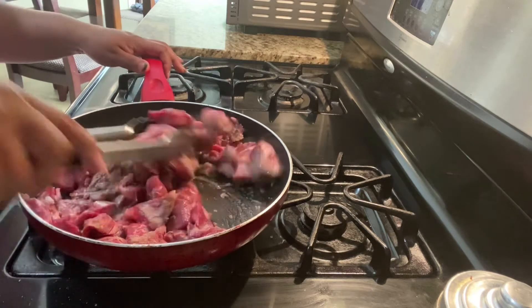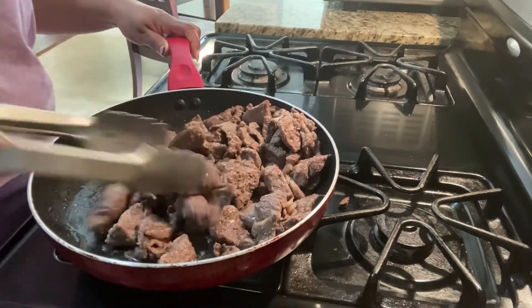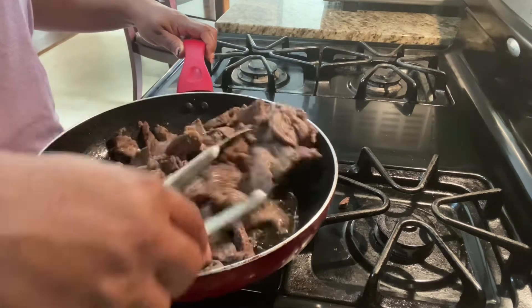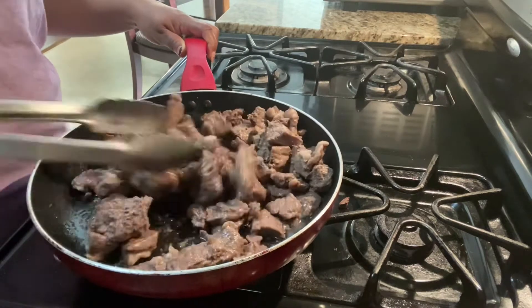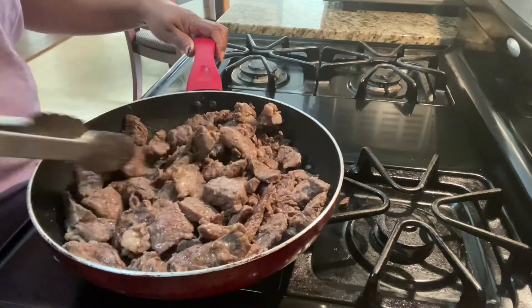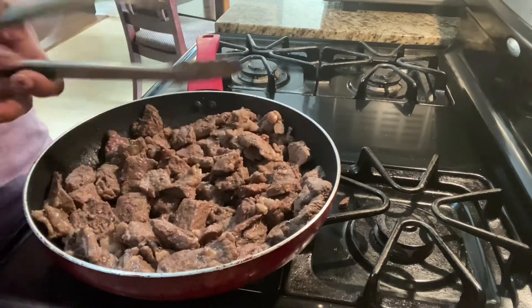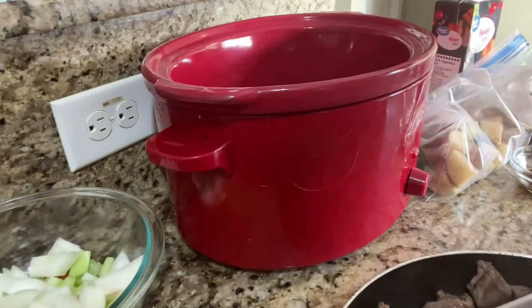Now the meat has browned and all that seasoning has locked into the meat, and we're going to stir it up just a little bit more. You can see the brown on the meat, and then we're going to place the meat inside the crock pot and continue with this easy peasy beef stew meal.